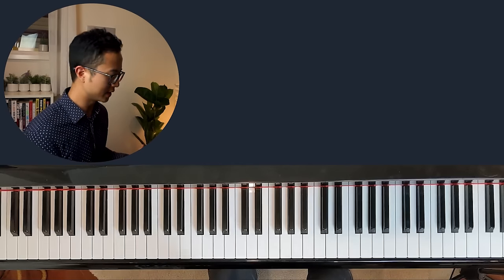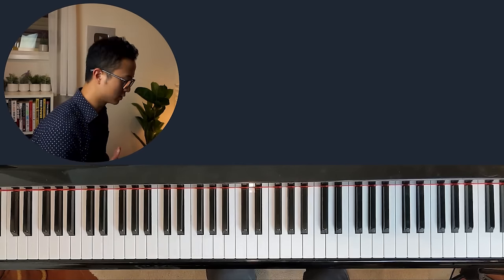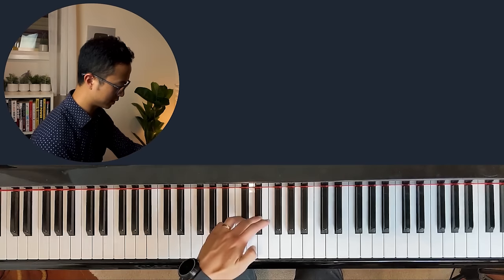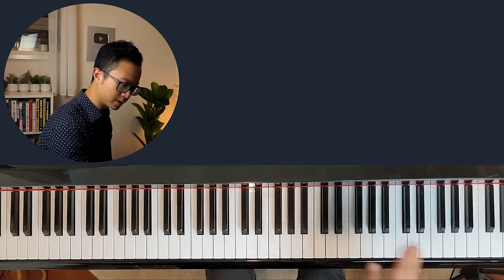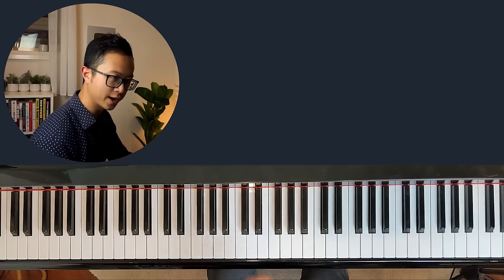Now let's jump into the keyboard. On first glance, the keyboard is a bit intimidating — it's filled with so many white notes and so many black notes. Let's look at the black keys first. There's a whole bunch of two black key groups, three black key groups — two and three, two and three. If you look up and down your keyboard, you'll see it's all in groups of two and three black keys.